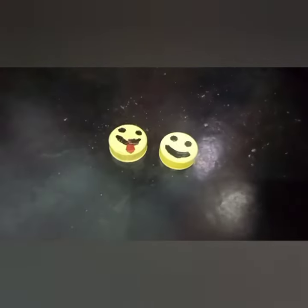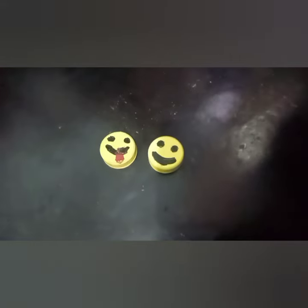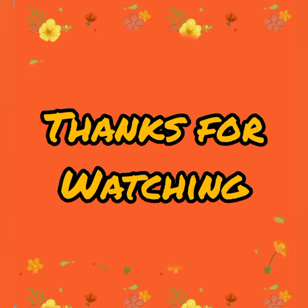We have two smileys. It's easy to do the face. Bye bye!